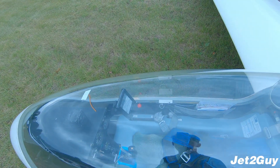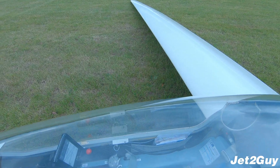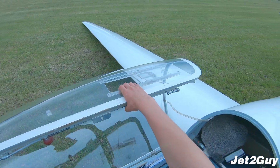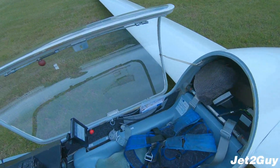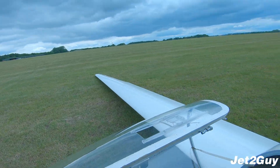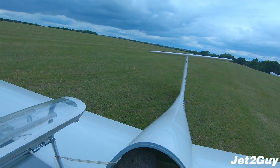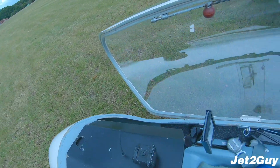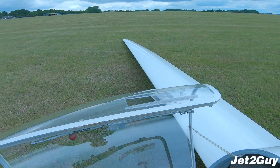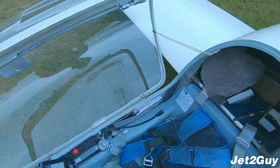This aircraft has already been DI'd, so I'm not doing it properly — if I was doing it properly I wouldn't be filming. I like to do my DIs following the CB-SIFT acronym that you use for takeoff. First of all is C, which stands for controls. I'll be checking my ailerons, making sure they're deflecting in the correct direction, then my elevator for up and down deflection, and then my rudder to the left and to the right. That's the C. B is for ballast.